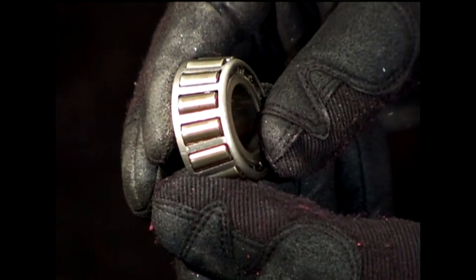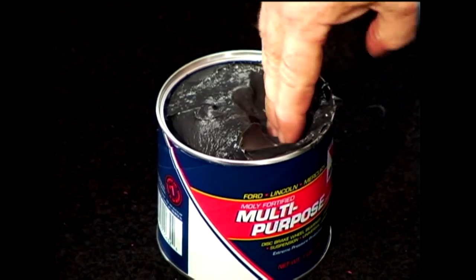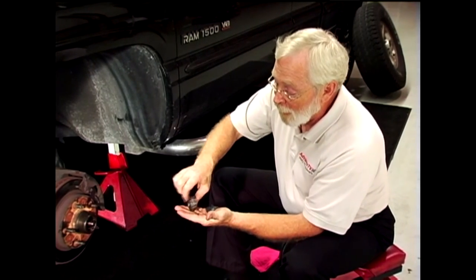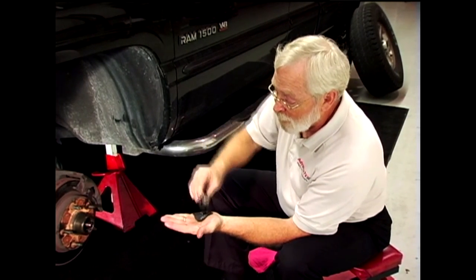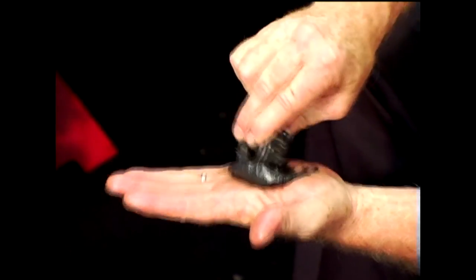All we have to do is re-lubricate it and reinstall it. There are two ways to lubricate the bearing. One method is to take some grease from the grease tub and put it right in the palm of your hand, then take the rollers and push them into the grease. Push hard — make sure that the grease goes all the way through the bearing.